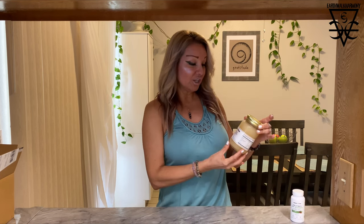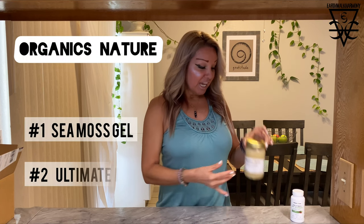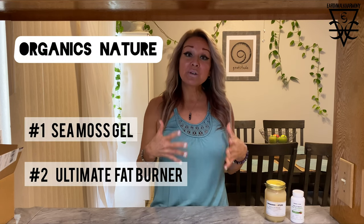I'm going to be sharing with you my experience with a specific brand — a couple of products from a brand called Organics Nature — and how I'm using these products, how I feel they're benefiting me, and how they can benefit you. And then we're going to be making a Dr. Sebi approved alkaline electric banana bread recipe, so stay tuned for that.